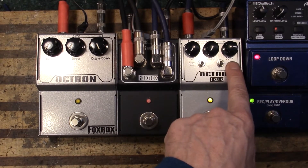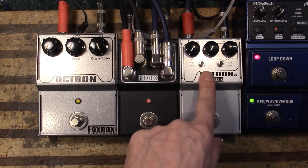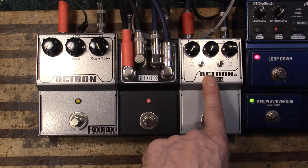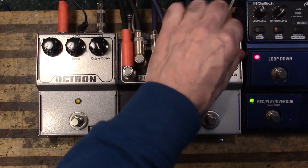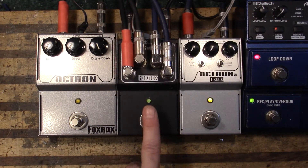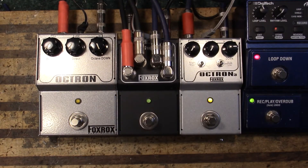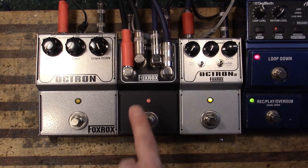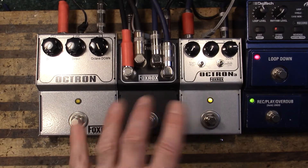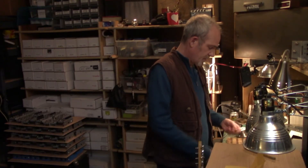You might notice that this isn't up all the way. I increased the octave down level on the Octron 3 — it made it a little louder at some point. It's not that much louder, but if you A/B back and forth you can tell that one's louder than the other. There might be a little tiny bit of difference, but if I wasn't A/B-ing I wouldn't be able to tell. Just component tolerances.